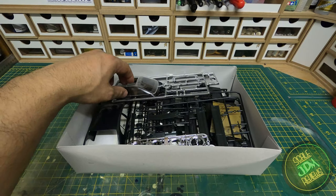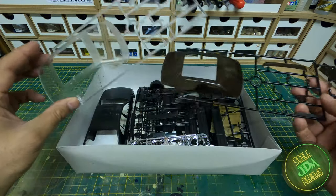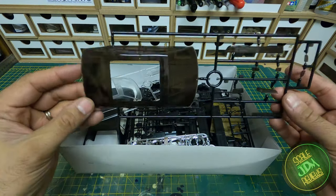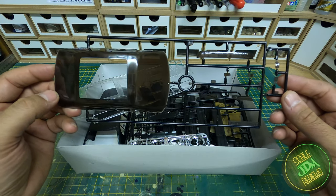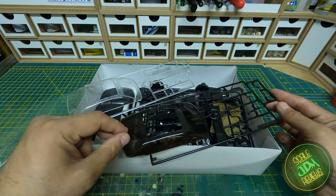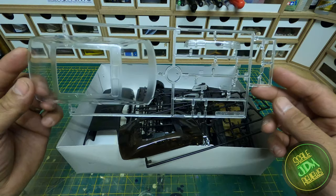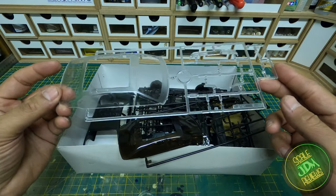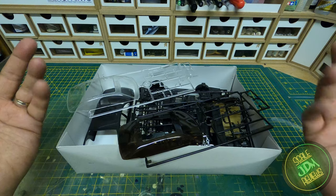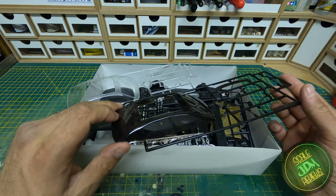Next we look at the window sprue. There are two in this kit — a tinted one so you don't have to do the tinting yourself, which looks pretty awesome. The whole tinted sprue includes side lights, fog lights, headlights, indicators, and the rear light panel. There's also the normal clear sprue which comes with the standard Aoshima 147 kit.